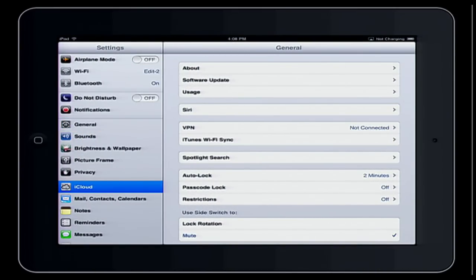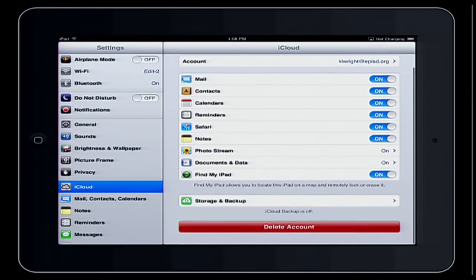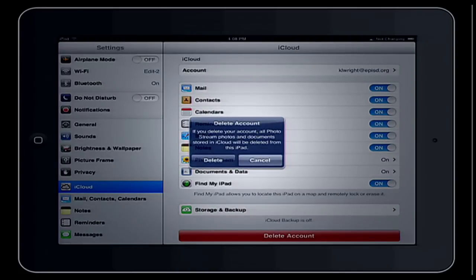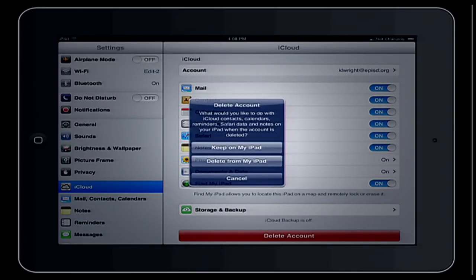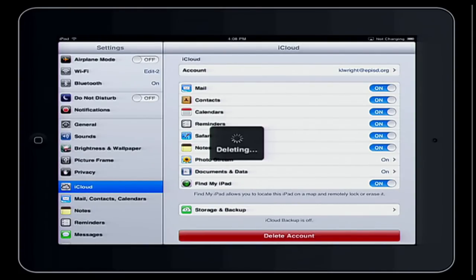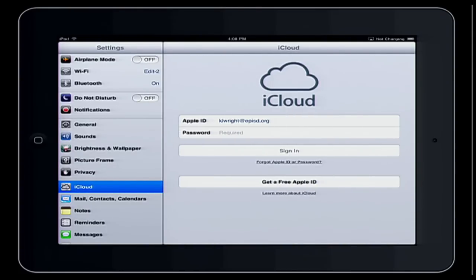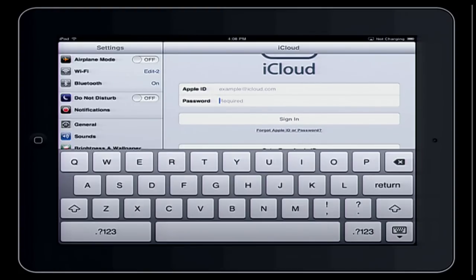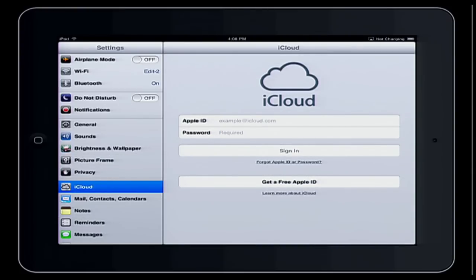If you click on iCloud and haven't already logged out, you'll notice it's all set up. What you need to do is just delete the account. I'm going to delete the iCloud account — it's asking if I want to keep everything on my iPad, but I'm going to delete it. I'll also make sure to delete that Apple ID so it doesn't remember it. Now my Apple ID is no longer in iCloud.